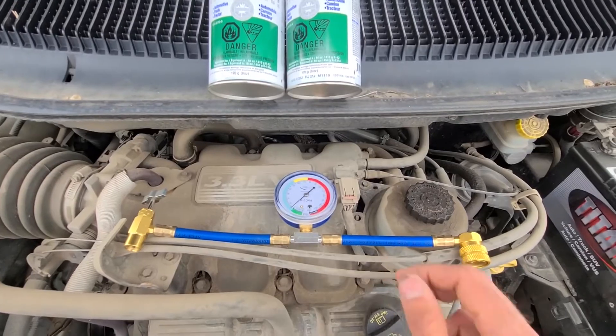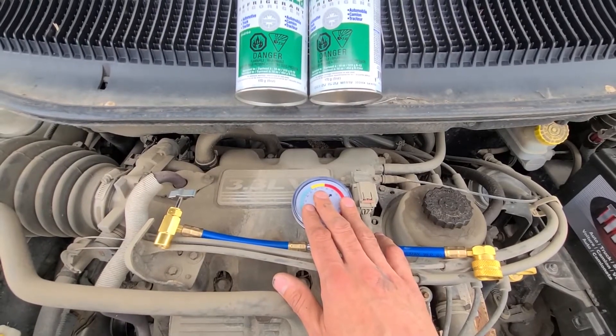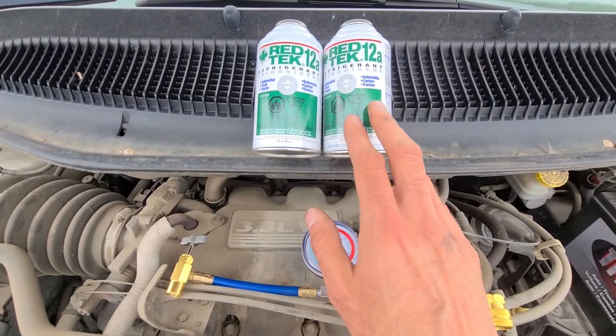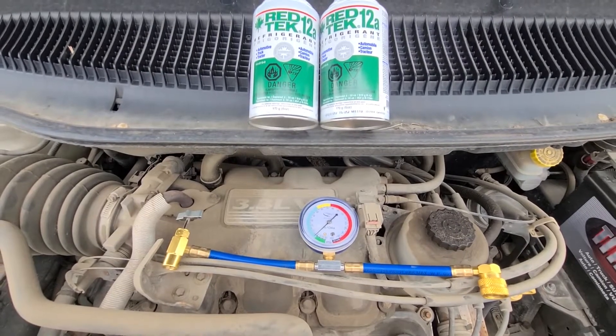The good thing is once you have this tool, all you need to recharge the AC on another vehicle are these cans, which cost around 5 bucks each. So pretty much each summer you can recharge your AC for 5 to 10 bucks.